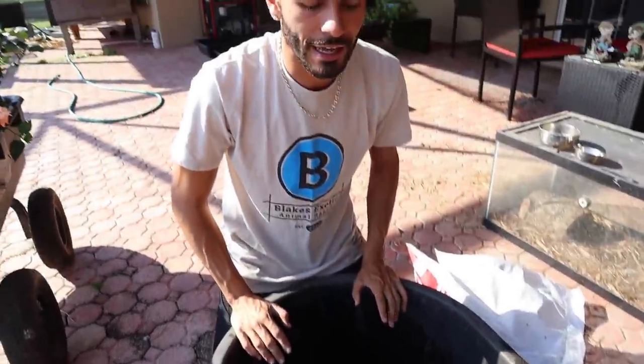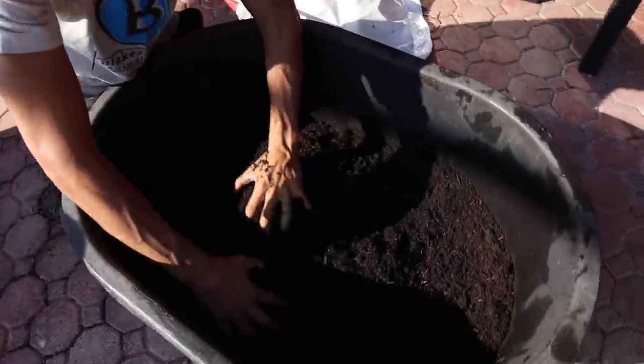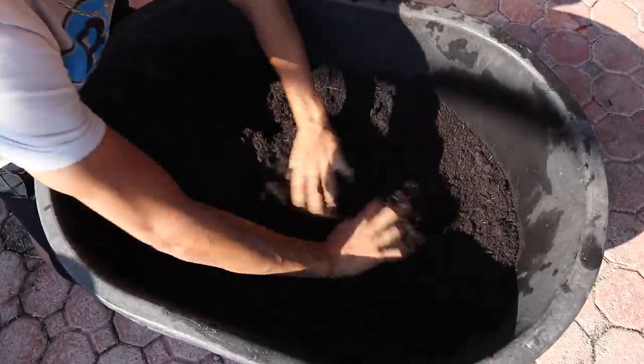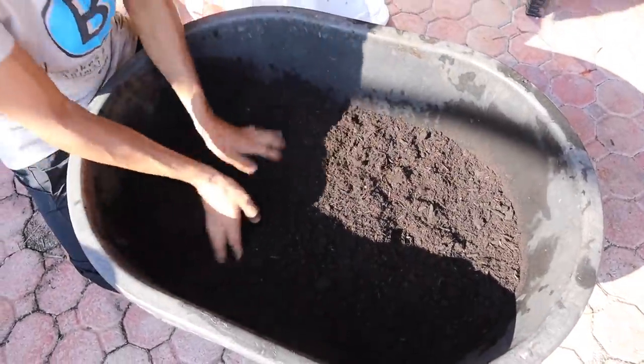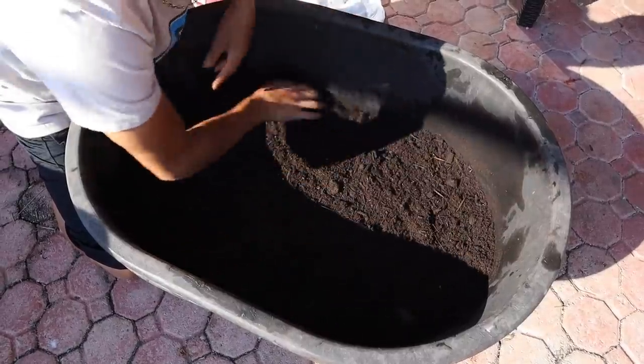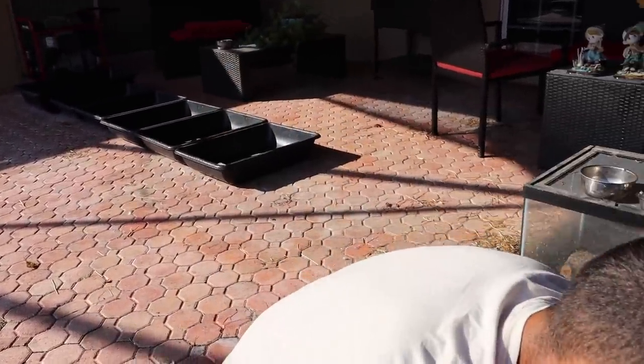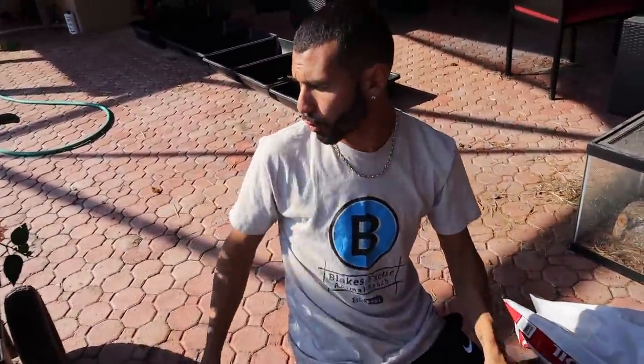The species of tortoise we're going to use today for the example is the cherry head redfoot tortoise — they're more of a subspecies of redfoot tortoise, a little smaller species and very bright-headed animals. These guys are for sale on the website blakesexoticanimalranch.com. Let's move this all around and break up all the dirt — nice clean topsoil. That's about three and a half to four inches of topsoil, perfect. We are adding plants next, because I want the plants in the dirt and then above the plants we'll add the cypress mulch.